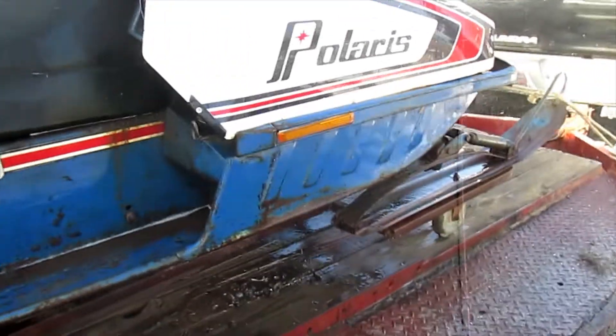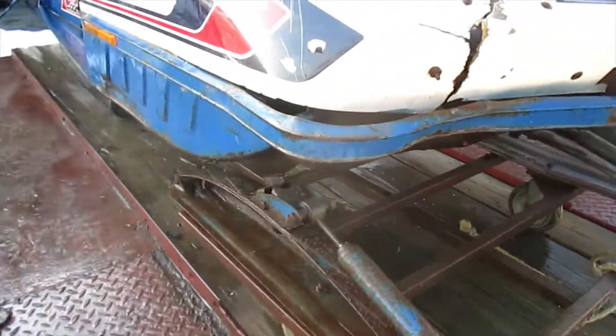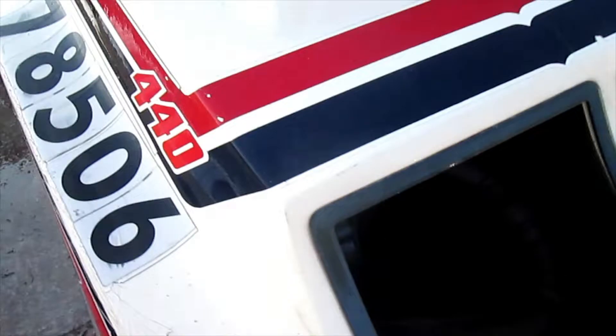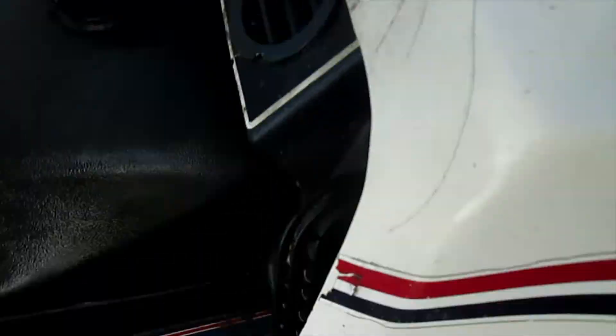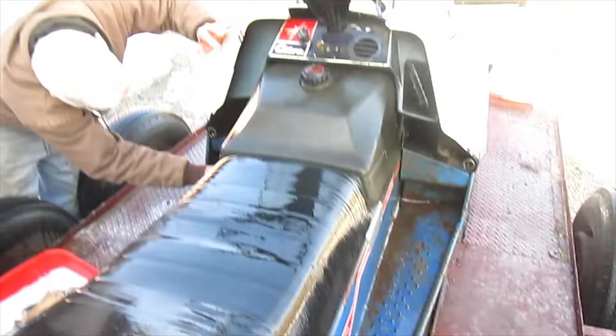Here's the snowmobile after we cleaned it — looks really nice. We cleaned it up good. There it is after the big washing.